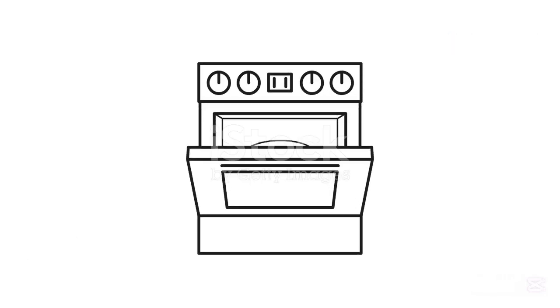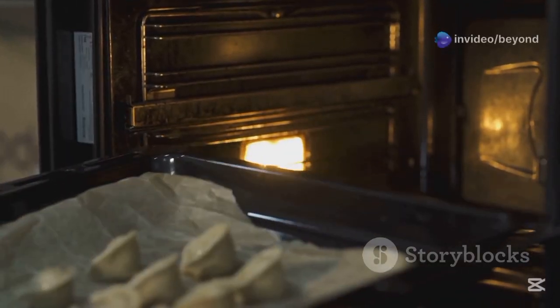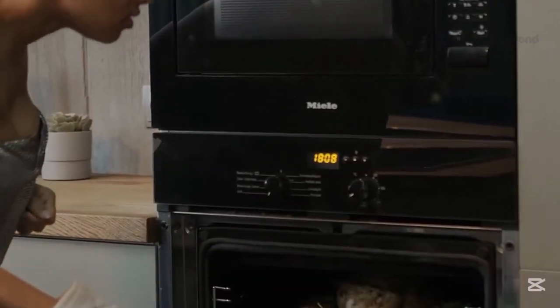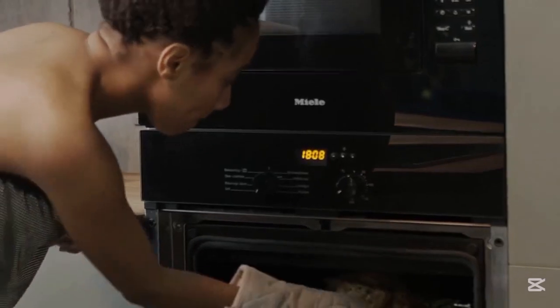Electric ovens are everywhere — in homes, restaurants, labs, and even industries. To use them efficiently, always try to cook in batches, use glass or ceramic trays since they retain heat better, and you can turn off the oven a few minutes early and let the residual heat finish cooking your food.